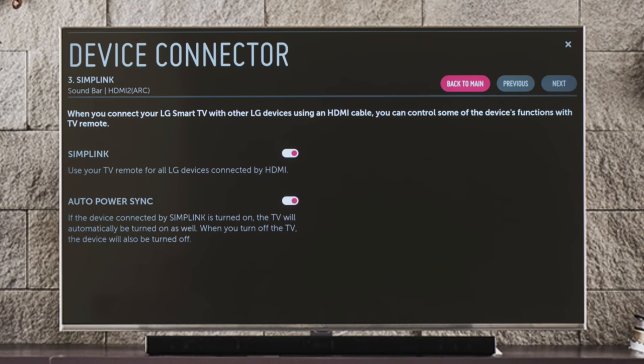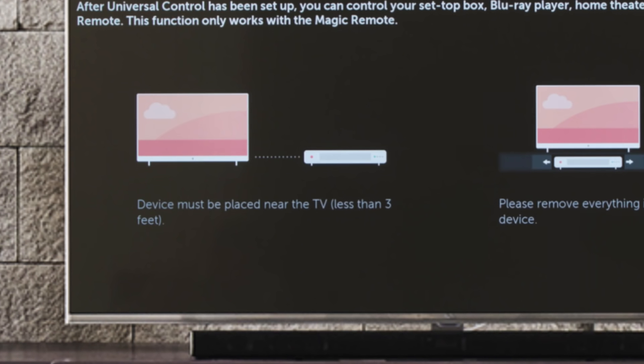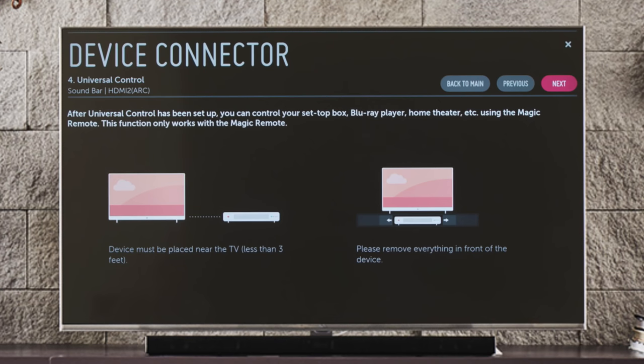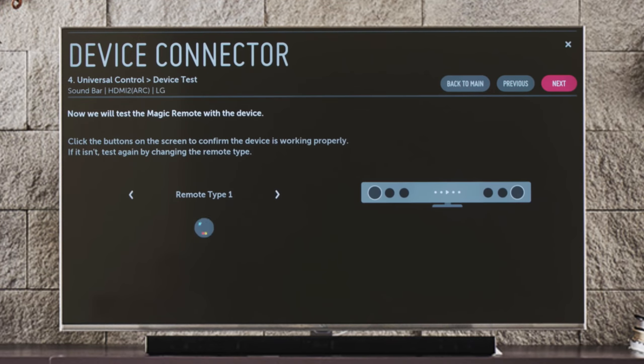Click next to find out about Universal Control, which lets you use the Magic Remote to operate your sound bar even if it's not made by LG. You'll be reminded to keep your connected sound bar no more than 3 feet from the TV, and not behind a door or inside a closed drawer, in order to work properly with Universal Control. Click next to choose the manufacturer, then next again to choose the remote type, and try a few simple test functions to make sure that the Magic Remote can now operate your sound bar. Give each command a few seconds to work, because response times can vary.